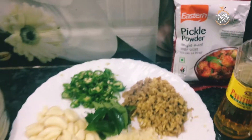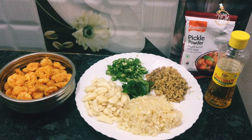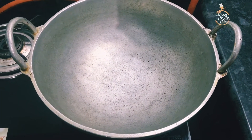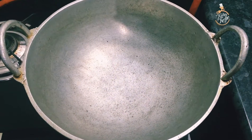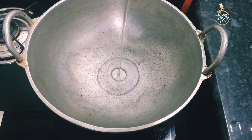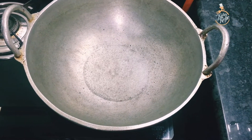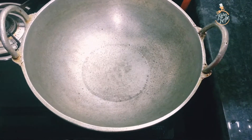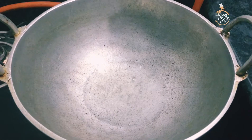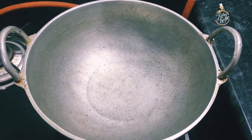We are ready to fry this. This is the cook — we are ready to fry it. I'll fry with coconut oil.